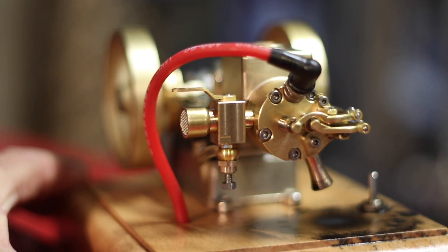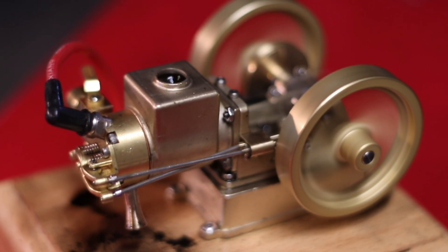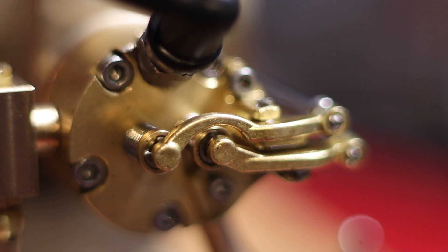It actually came fully assembled, but I took it apart — as you do. I wanted to see how the valves work, the compression of the cylinder and piston, and it was really well made.